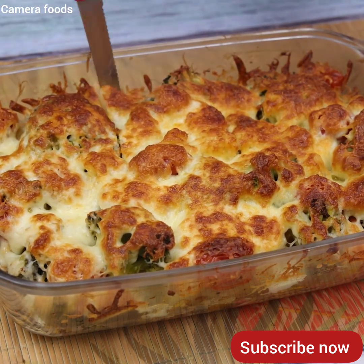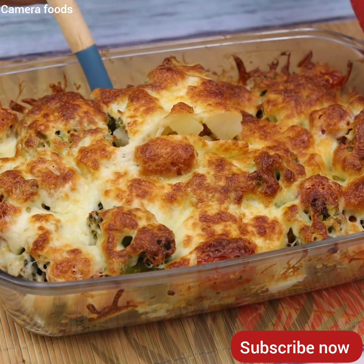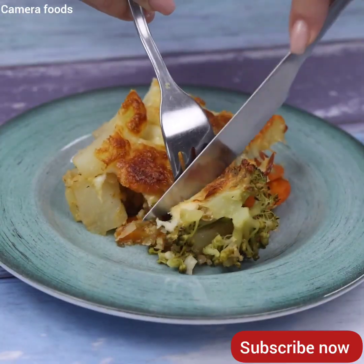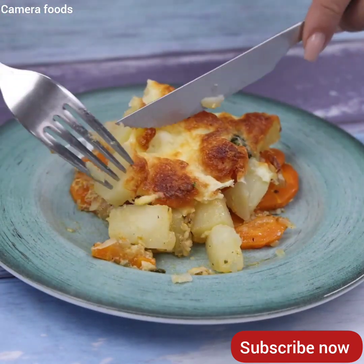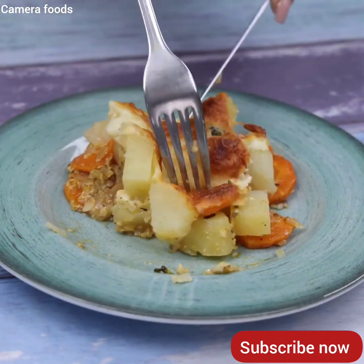And before I forget, tell me which city you're watching from so I can send you a special hug. Today's hug goes to Loretta Raphael from the Philippines — I'm glad you're enjoying our recipes. I hope you enjoyed this recipe. Thank you so much for watching this video. I'll see you in the next video, bye.